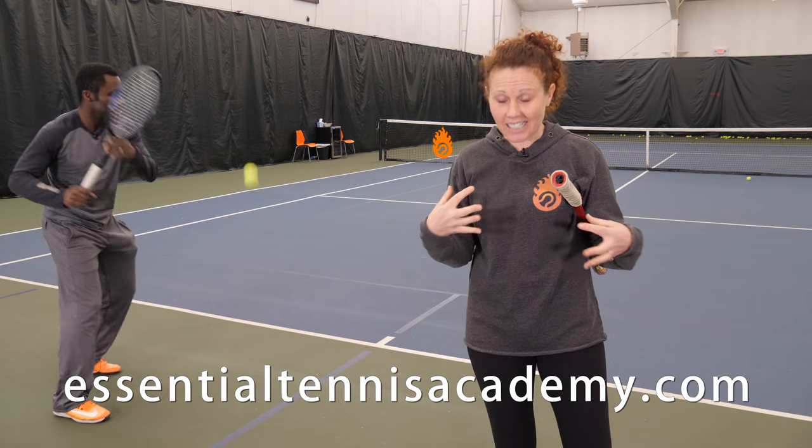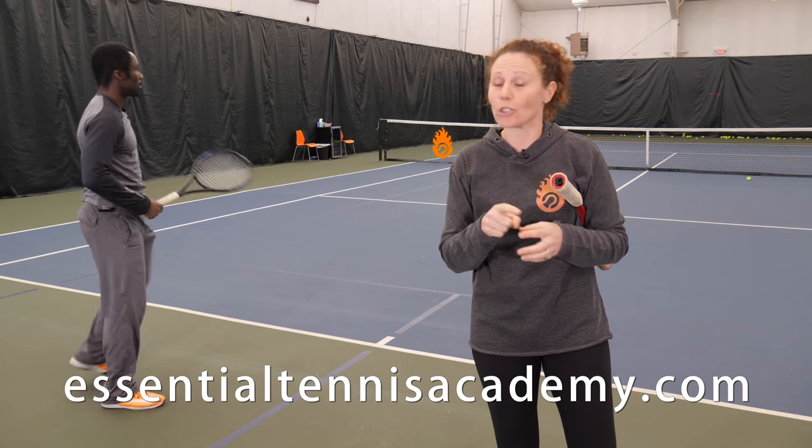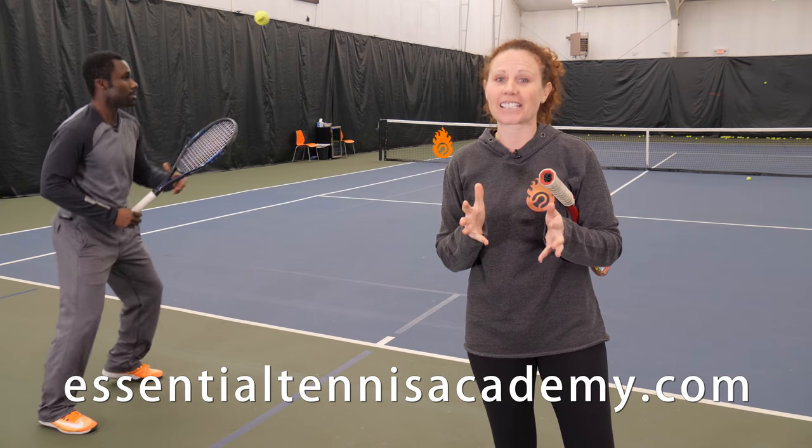If you want the Essential Tennis coaches to help you with your forehand personally, go get inside the academy. You can check it out for free right now at www.essentialtennisacademy.com.